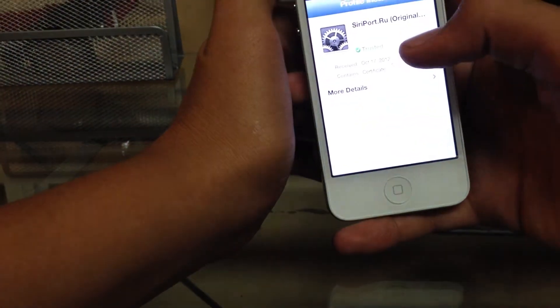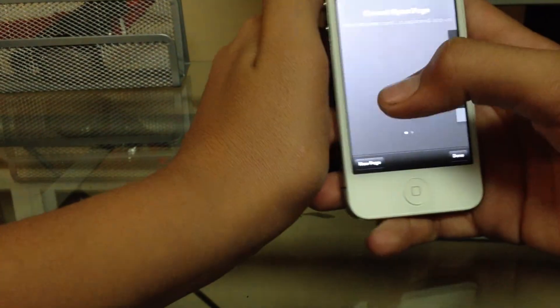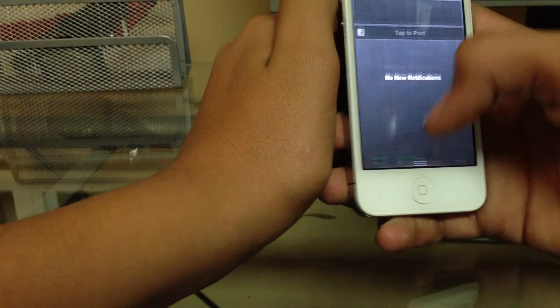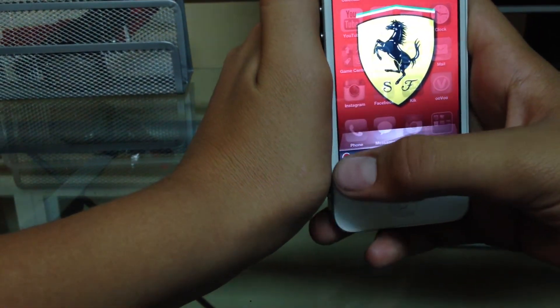Put in your password if you have one. Done. Just close that out. I like to clear everything once I'm done using the phone.